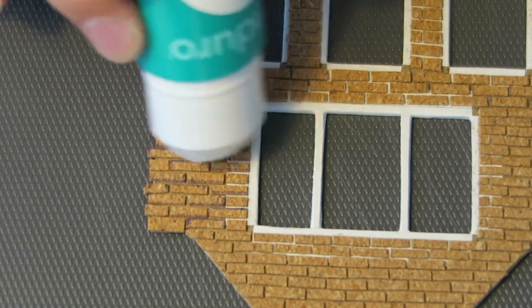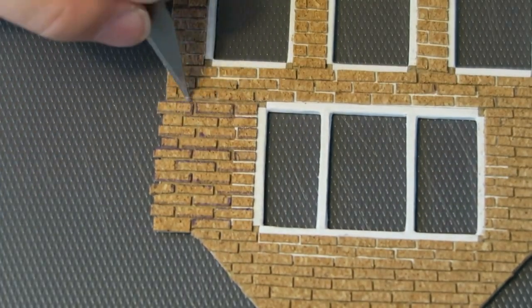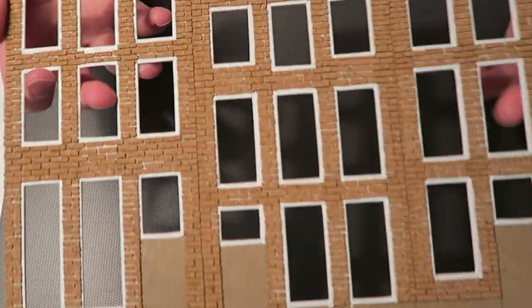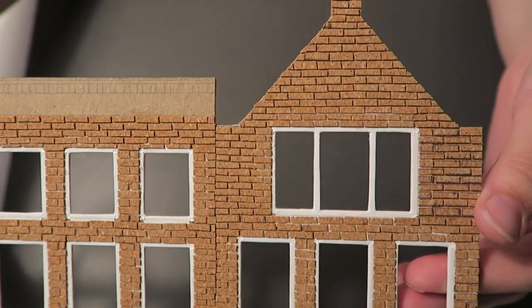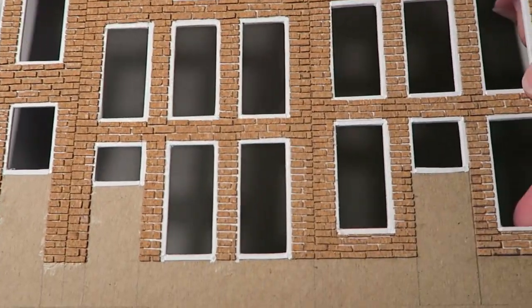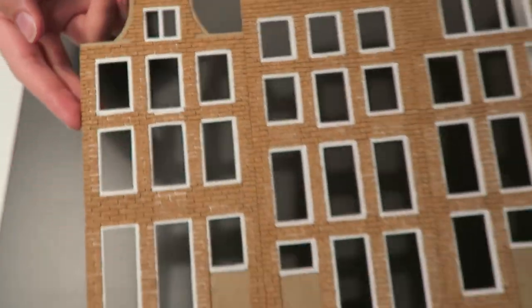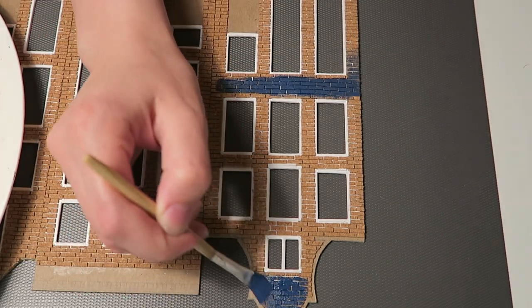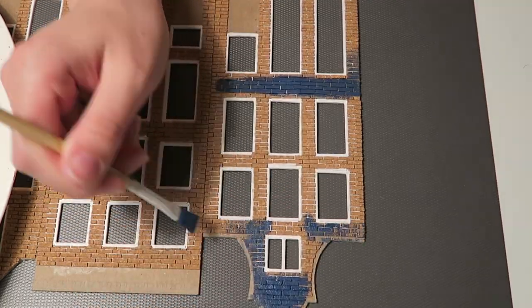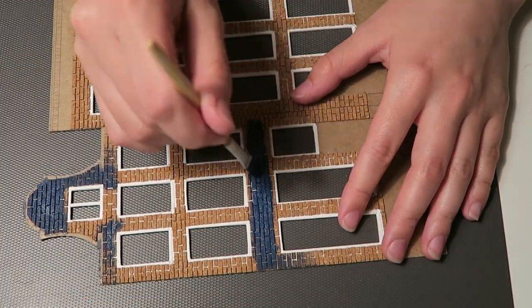Here I am coming to the end of this very frustrating long process. If you have access to anything that looks like brick and is in the scale you're using, you might want to go with that because this was horrible. I made sure not to continue the brick pattern straight across all three buildings — I made distinguished stops and starts so that you could tell them apart easily. This entire project is basically three steps of me being very frustrated with myself for starting this project but being too stubborn to stop.